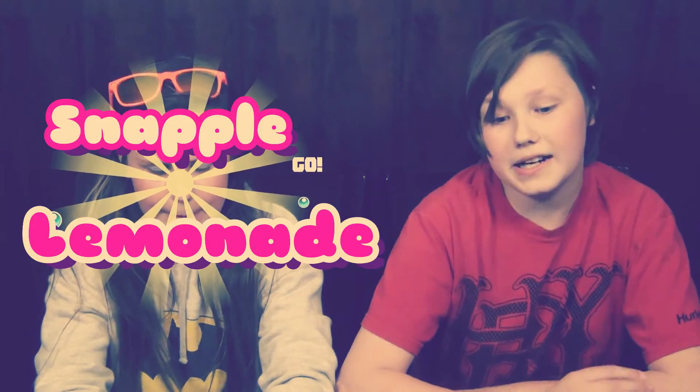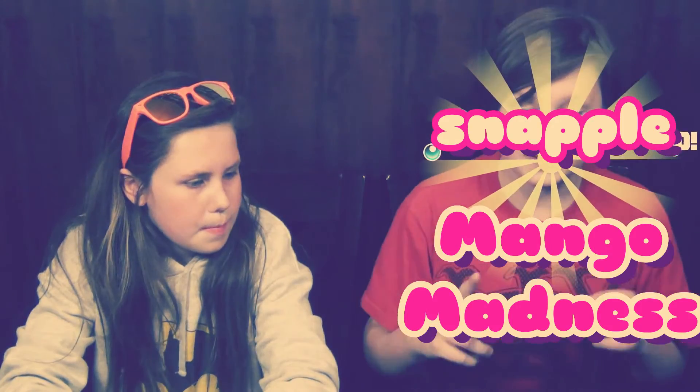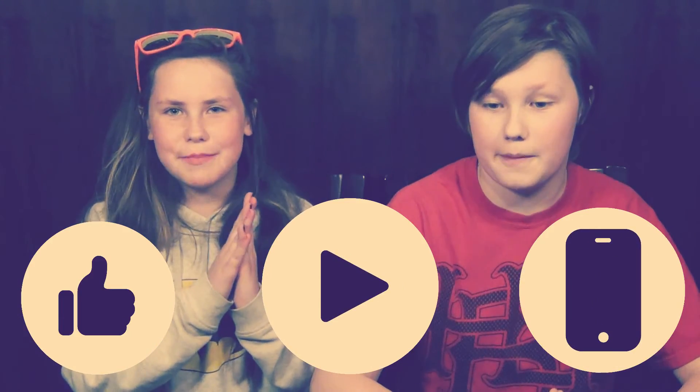I really did like some of these Snapples, especially the lemonade — the lemonade would still have to be my favorite, even with these new flavors. I like the newer flavor Mango Madness. The Mango Madness has less sugar and also has 0.1 grams of protein. That is our video — thank you guys for watching. Like, subscribe, and hit that notification bell. Bye, see you all later.